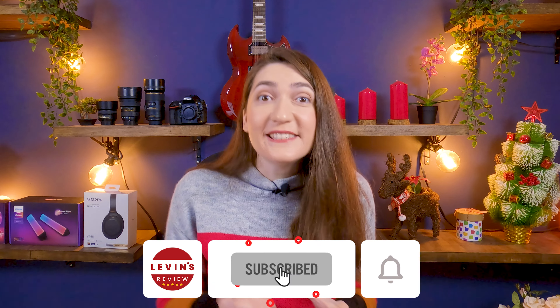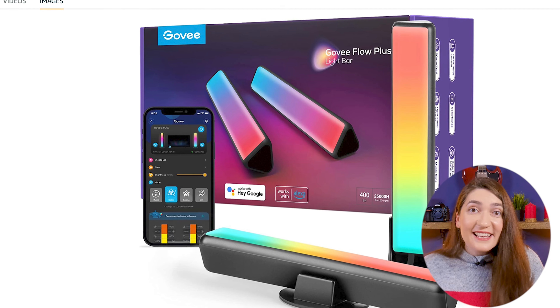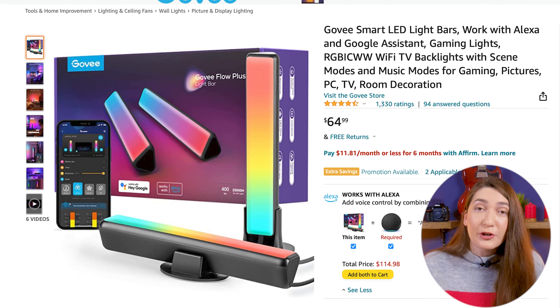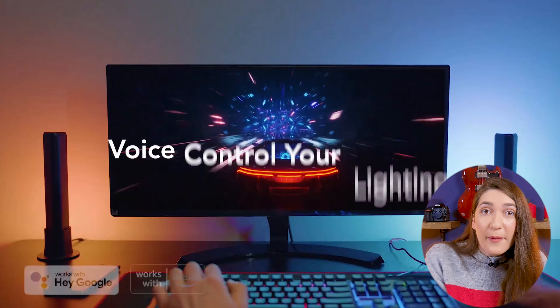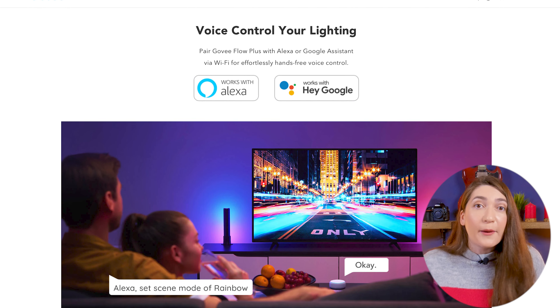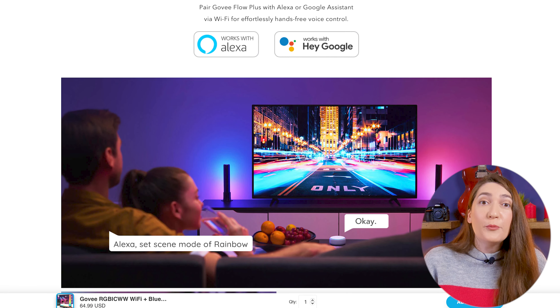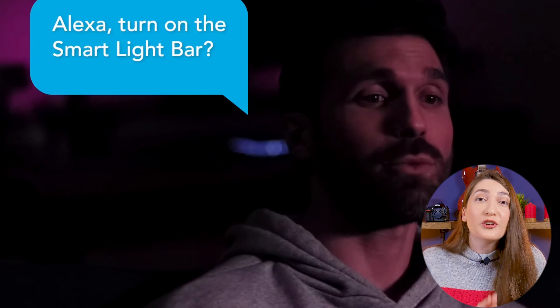The Govee Flow Light is the basic model, but it still provides great value for its price. It's also a great alternative to the highly priced light bars like Philips Hue. But I strongly recommend checking out the advanced model: the Govee Flow Plus is a great upgrade for an extra $5, giving you light bars with Google Assistant and Alexa integration — a great addition for a smart home setup, or simply a convenient way to operate your devices through a virtual assistant.